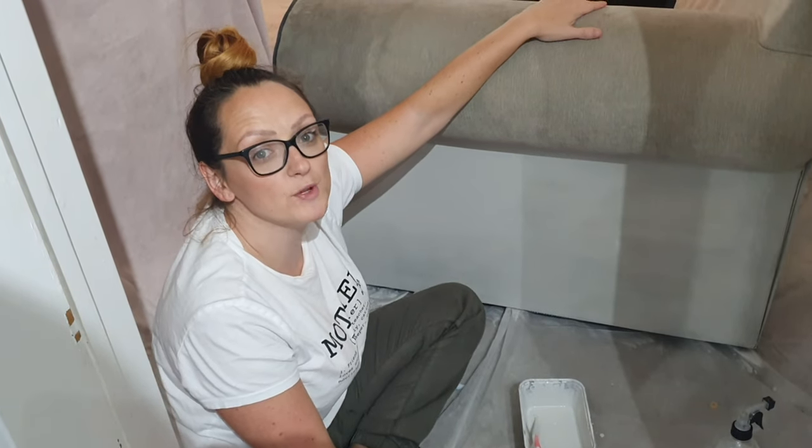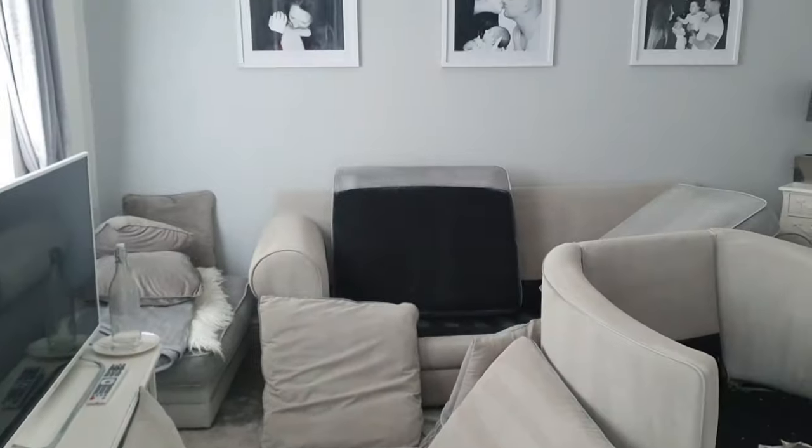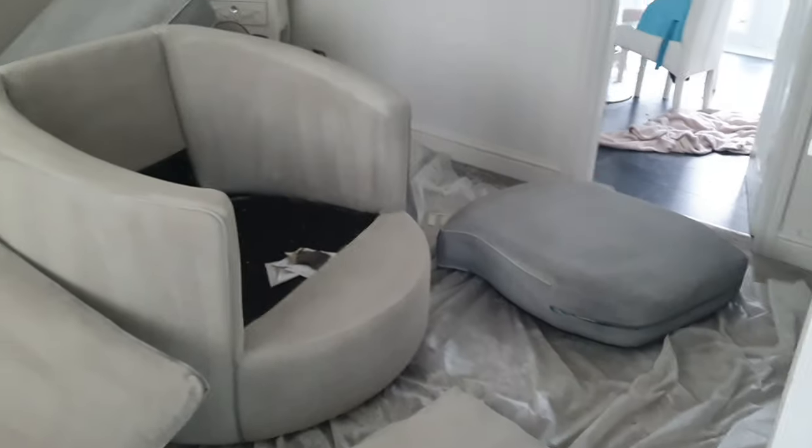I know that's what a lot of you will be wondering, and I will do a clothes test for you at the end. This is the morning after now, and as you can see everything is drying. I'm so excited to see the end result — I can't wait. I hope you're excited as well, we just need this to dry.